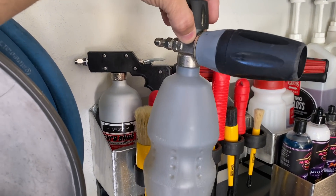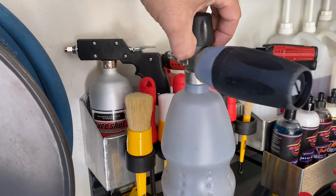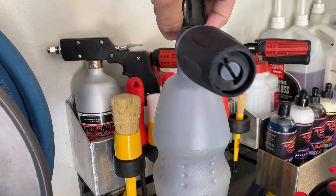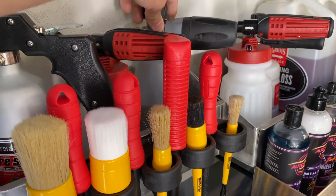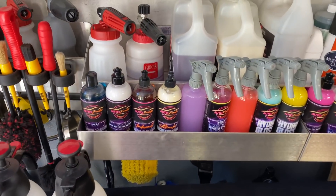I don't like to pre-rinse my wheels - I like the jet stream of the foam cannon to do the pre-rinse for me. You zap the wheels at high PSI, get the wheel cleaning foam on there, it breaks up the brake dust and gives you a good head start getting your wheels clean.